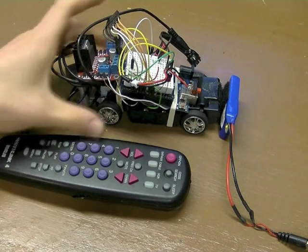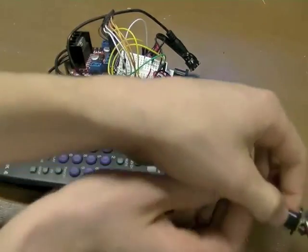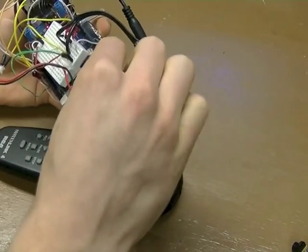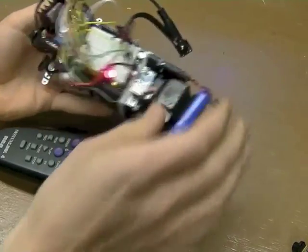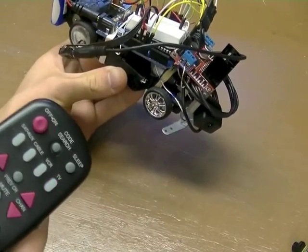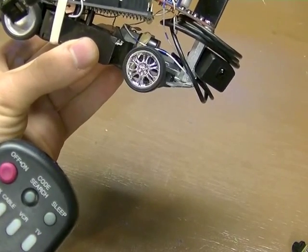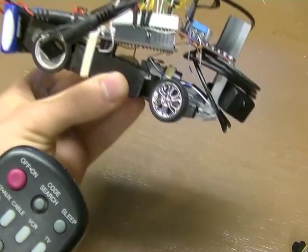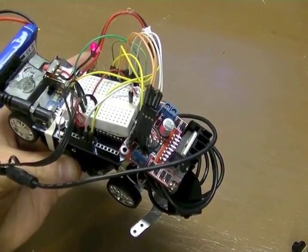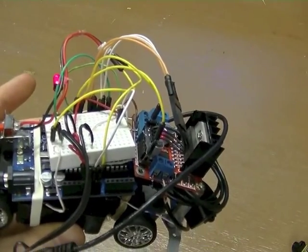It's just a pretty simple project. In the future, I might make it look a little bit better. So if I turn on the power and plug the battery in, then you could see forward, stop, backwards, stop, and left, right, forward, left, right — stop, back. It's just a pretty fun little project. And the LED just kind of flashes when there's a signal coming into it so that you know it's working.